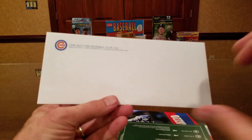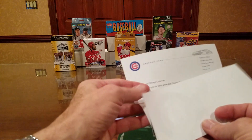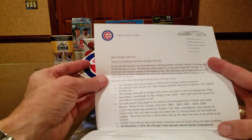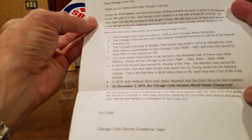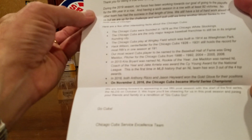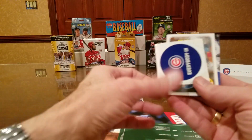First is a plain white envelope — Chicago Cubs Baseball Club LLC. 'Dear Chicago Cubs fan, thank you for being a true blue Chicago Cubs fan.' During the 1909 season, a few facts about the Cubs, and of course on November 2nd, 2016, the Chicago Cubs became World Champions. They were looking forward to appearing in their fifth postseason — okay, they didn't make it, but that's okay. Chicago Cubs sticker, everybody!